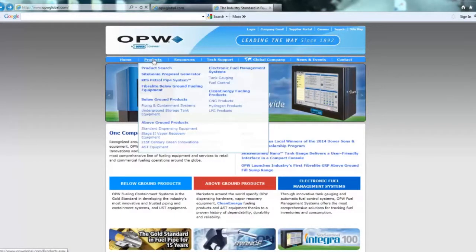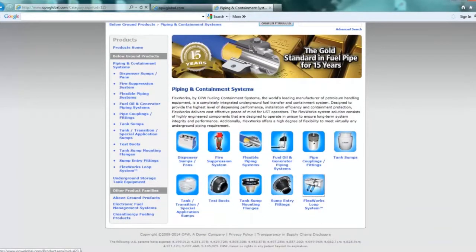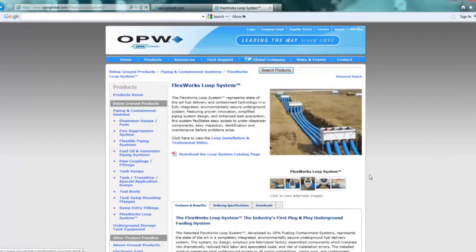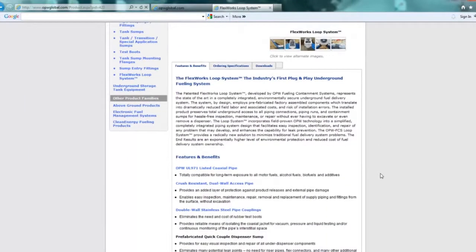There is a loop ordering brochure that you can either order online or get from one of your local district managers, or also on the website. If you go to the product page and click down on the loop sump, there's a tab that says downloads. Go there and you'll see a loop ordering brochure that will walk you through the process.